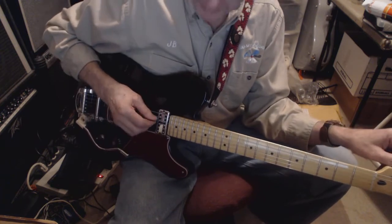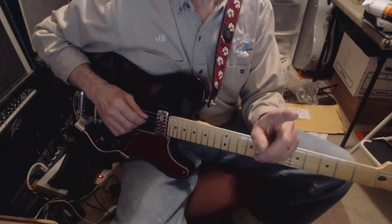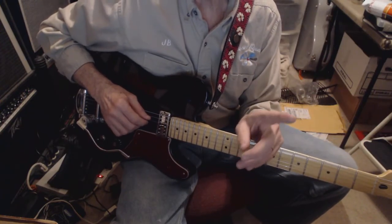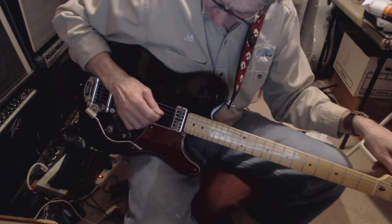What I can definitely hear is a low D in the rhythm part, like a drop D tuning, but there's a reason why you shouldn't put your guitar in drop D tuning. Let me just show you what I mean.